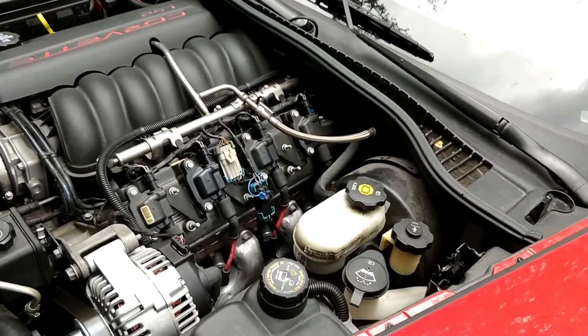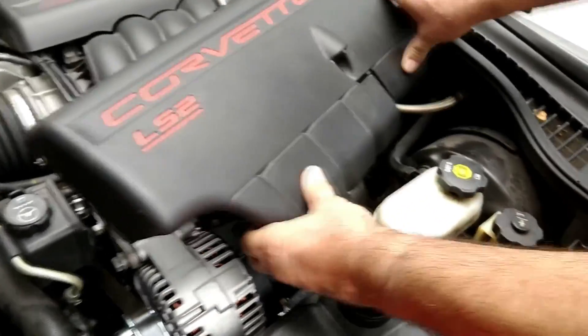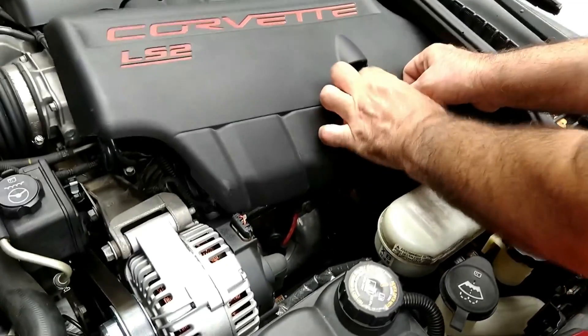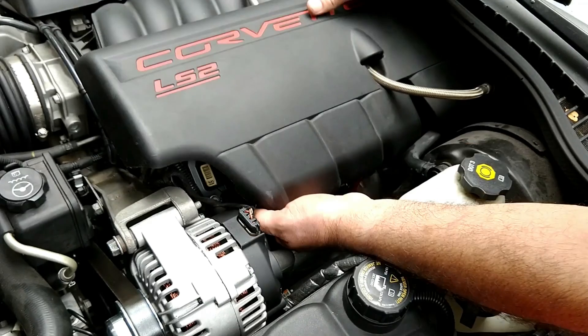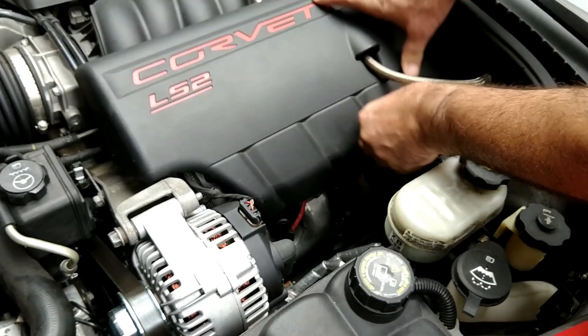Now that we're all done, we just need to put the decorative engine cover back on. It's a very simple operation — just route that one little hose through there, and then it'll snap in and look just like it came out of the factory.